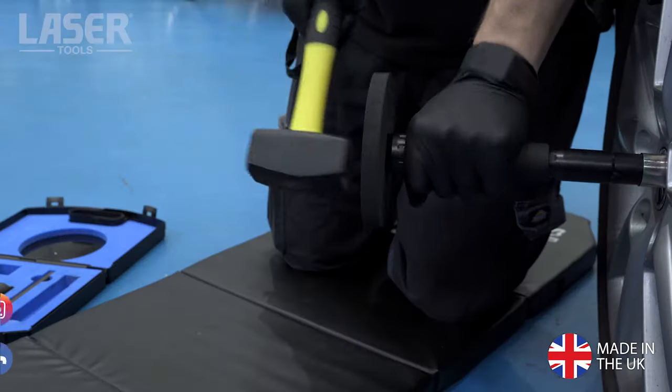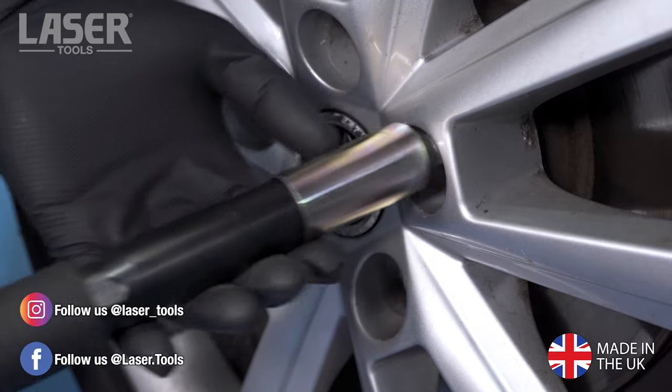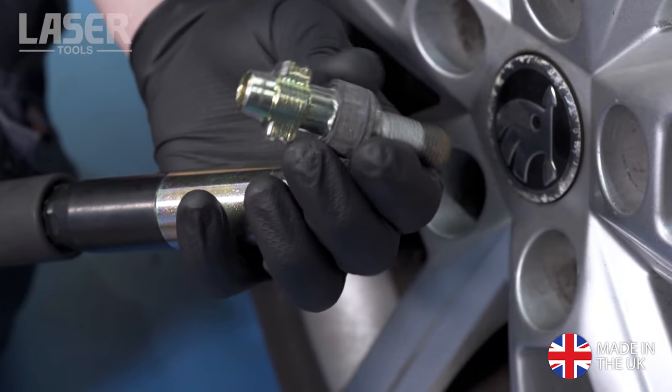A few sharp blows onto the impact driver is all it takes. This type of locking wheel nut remover is a consumable item but can be used on all four wheels. It is also double sided, so can also be used on another locking wheel nut.